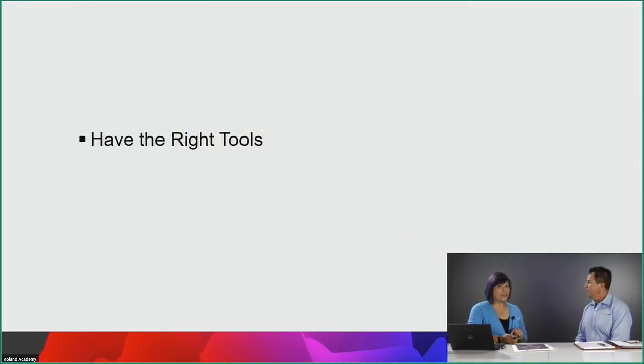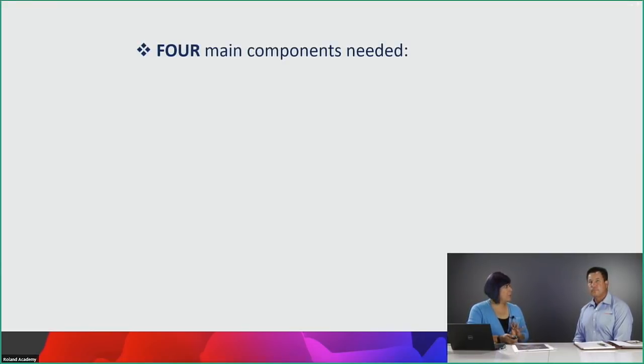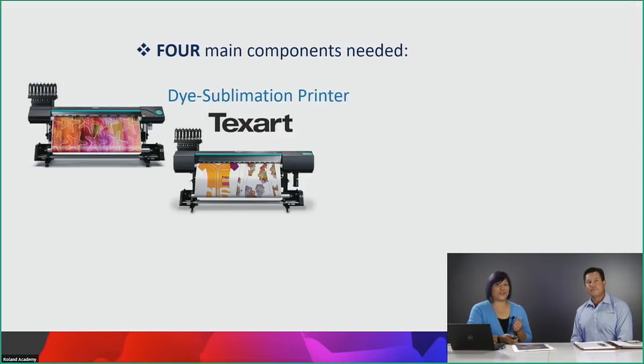That brings us to the right tools. Four main components are needed. First, you need a sublimation printer. At Roland, we have two printers in the Texart sublimation family: the RT-640 and the XT-640. The difference is the RT-640 has one print head; the XT-640, the big brother, has two staggered print heads — the main difference being speed. They're both 64 inches wide, which is handy for large commercial applications like four-by-eights. The XT also has a bulk ink system included, where each one-liter pouch of ink is $99.